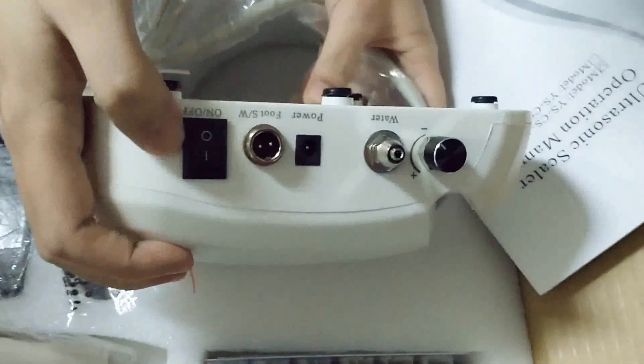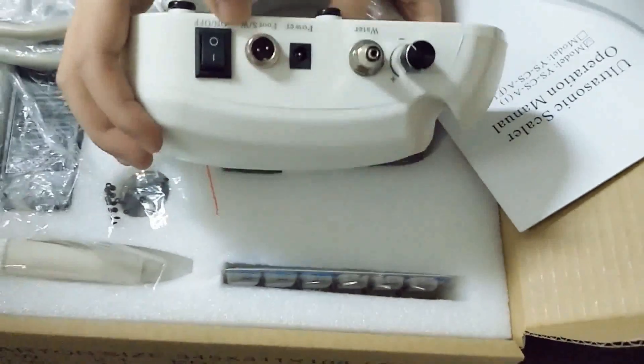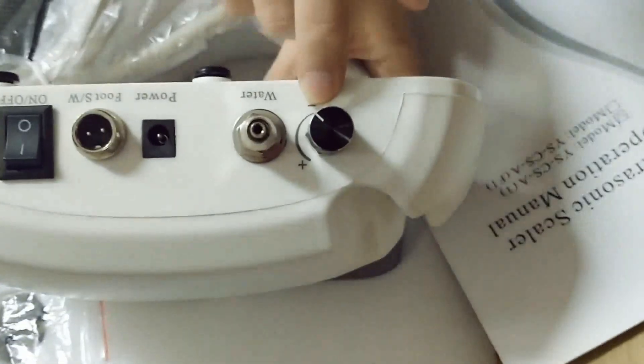Please look at the back side. This is the power button, and here is the foot switch access. This is the water intake, and this is for working regulation.